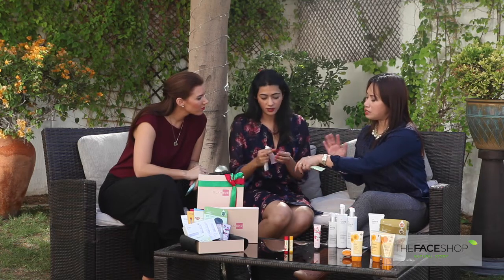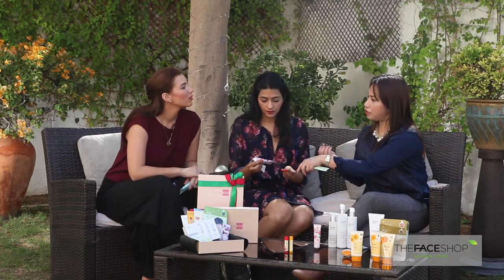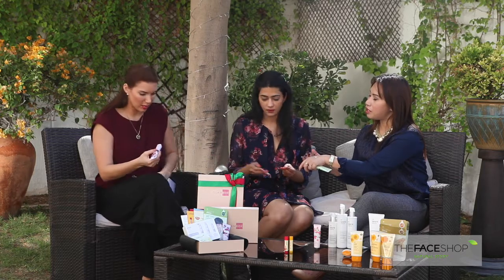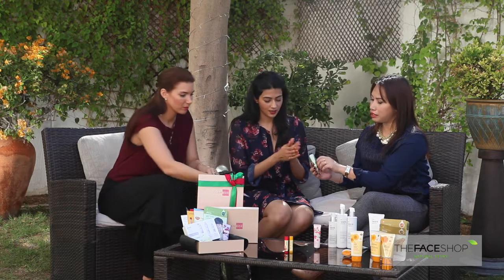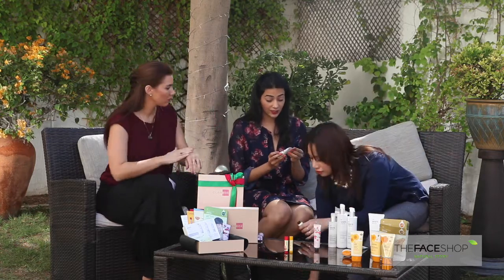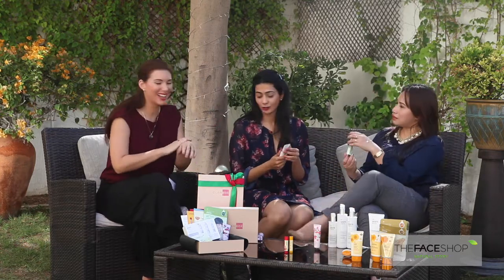For hot season, I prefer to suggest the gel type, and during winter it's more commendable to use the cream form. I love the packaging by the way — it's so cute and it's just perfect to keep in your handbag and take it wherever you go.